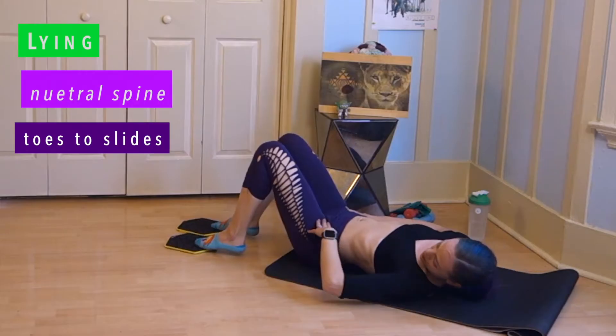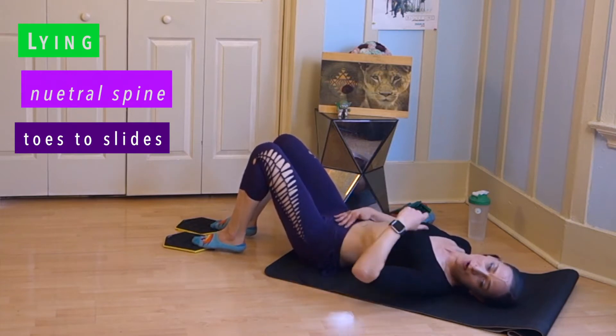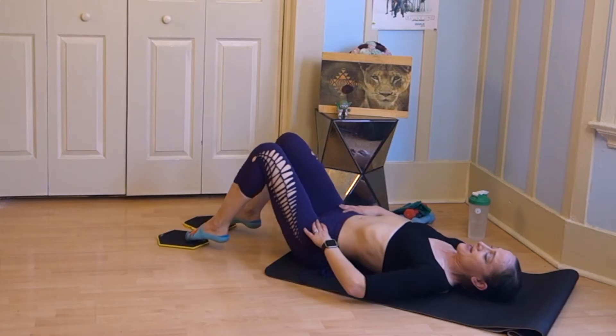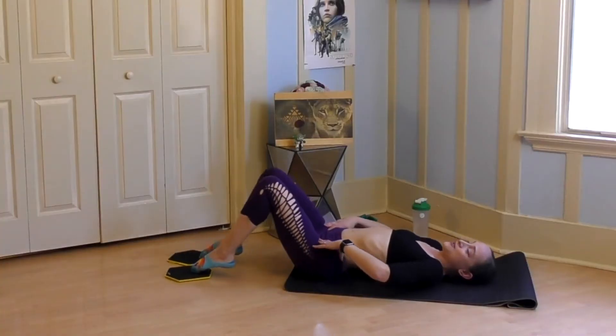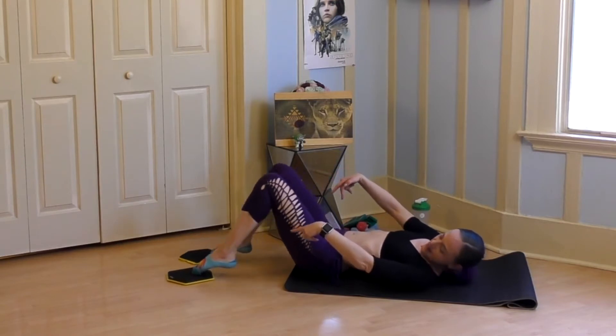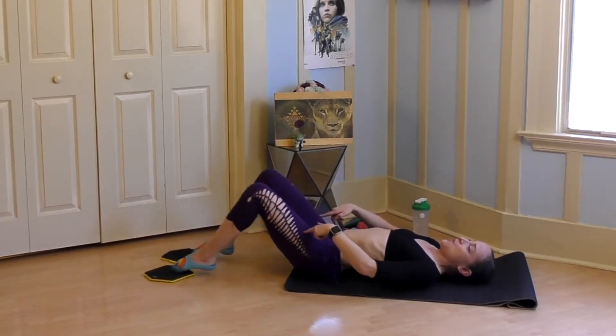Now I'm going to change it even more and bring just my tippy toes on. Remember, neutral spine — don't overarch it or anything like that. Out, in, out, in. It's a little hard to do that keeping the heels high. Last four, three — feel it more in the thighs — two, one. Awesome.